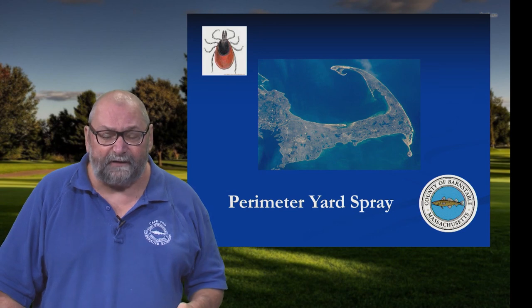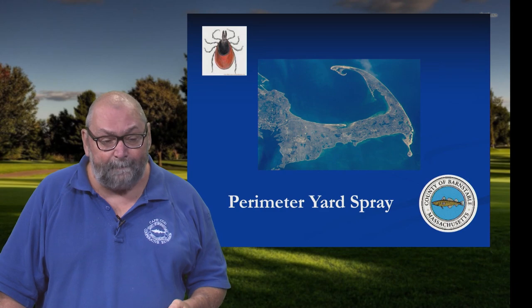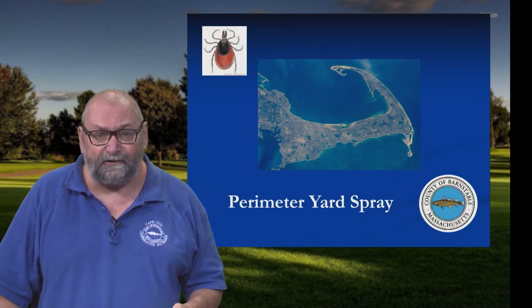The other way you can do this is yourself — it's pretty simple and you can save yourself some money. So let's go outside and see how easy it is. I'm here with Russ Norton, our extension horticulturist. We're out at Russ's house on a beautiful Cape Cod day at the height of tick season, and we're going to discuss how to do a perimeter yard spray for ticks.